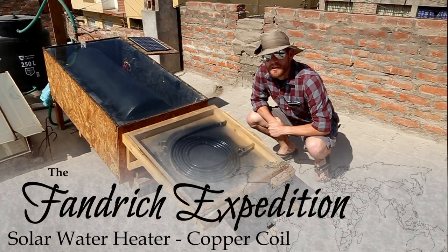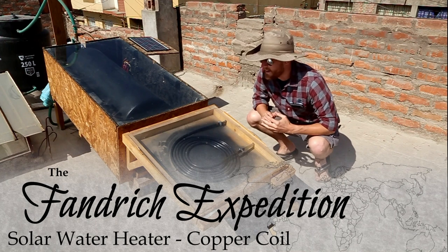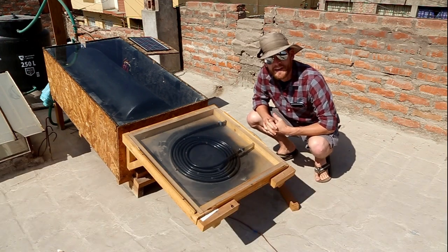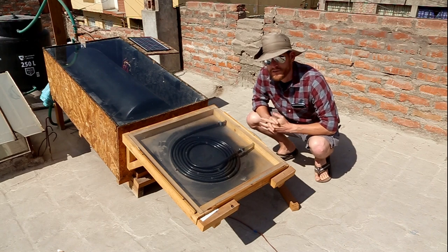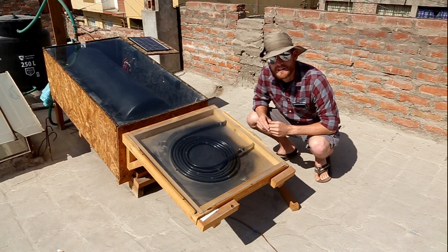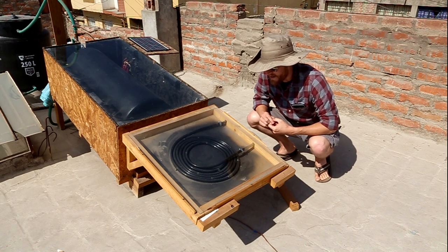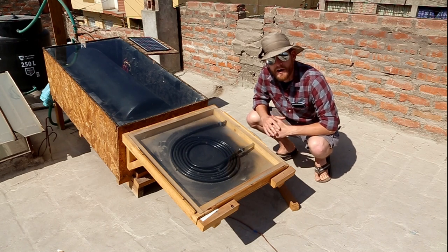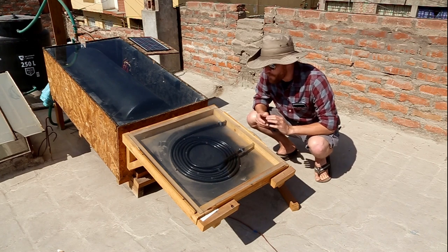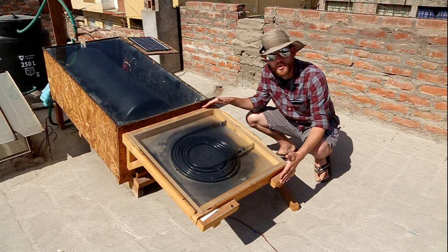Welcome back to another installment of the Fandrick Expedition. Today is another water heater update, hopefully probably the last in this iteration. I made a couple improvements recently that I think have really solved nearly all of our issues with heating and a few other things. So we added this copper coil.